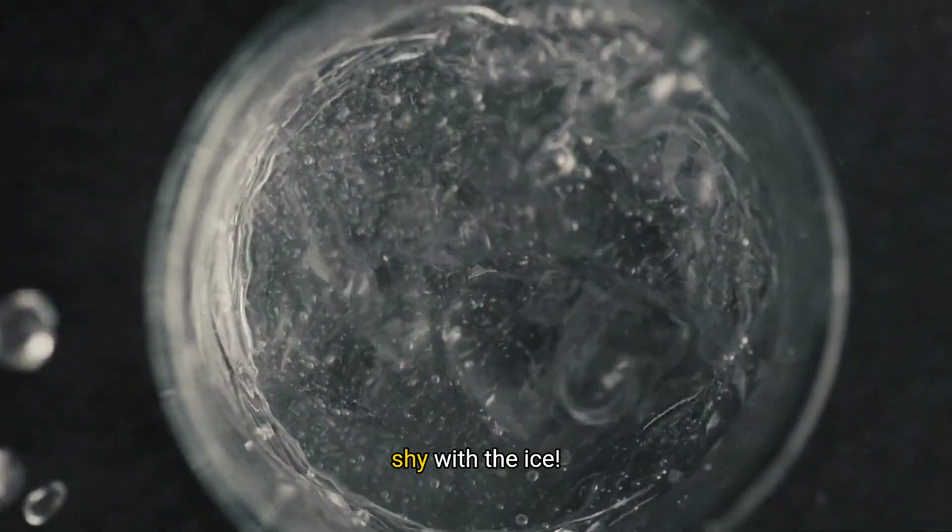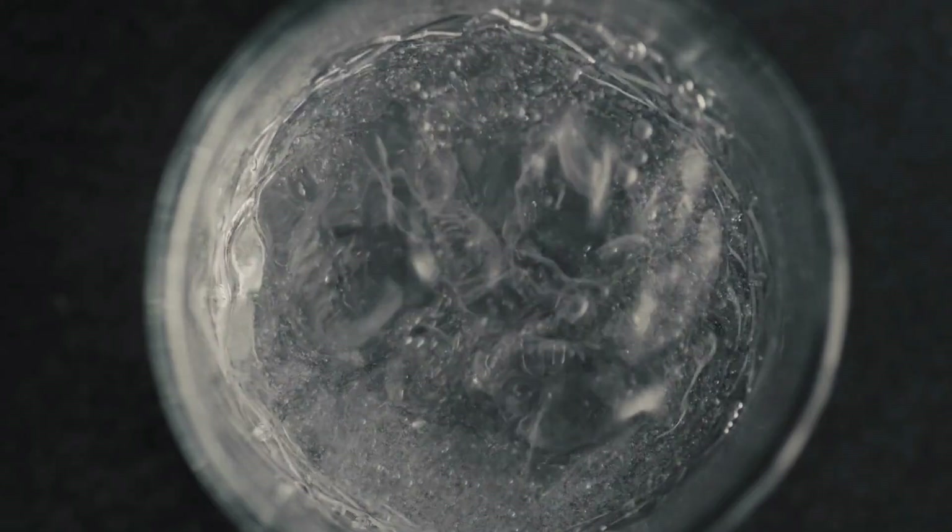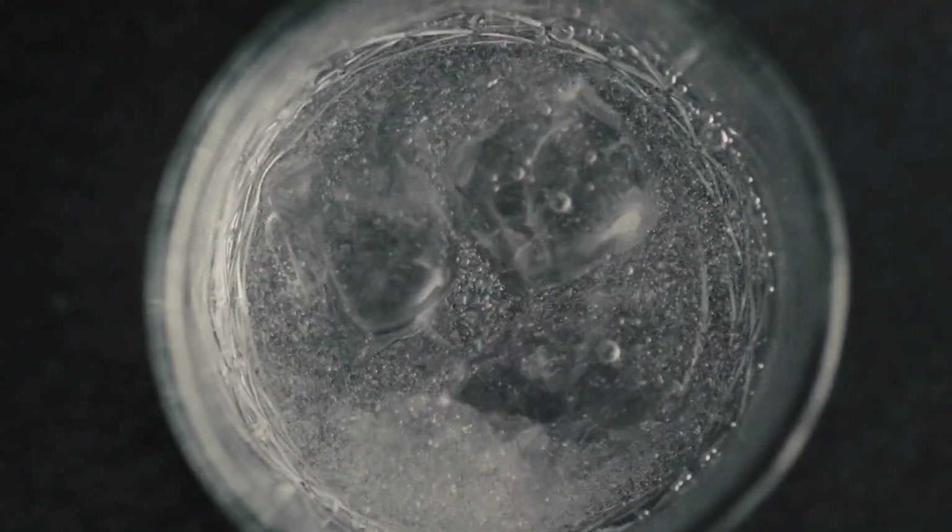Let's get started. First, grab a tall glass and fill it with ice. This cocktail is best served ice cold, so don't be shy with the ice.